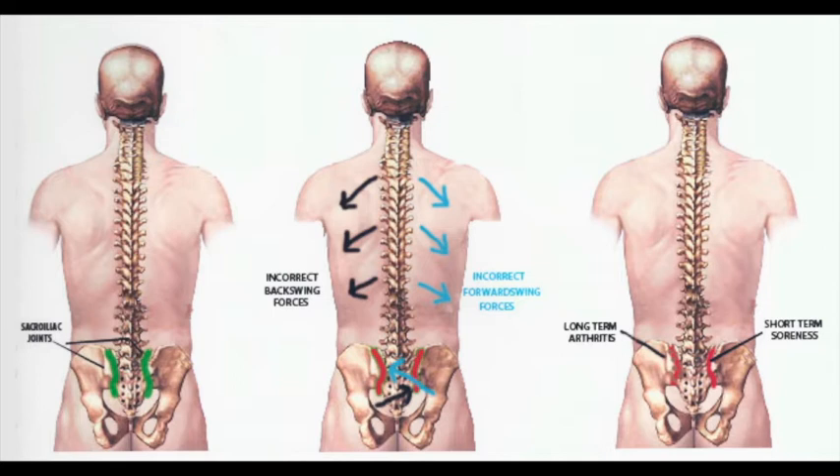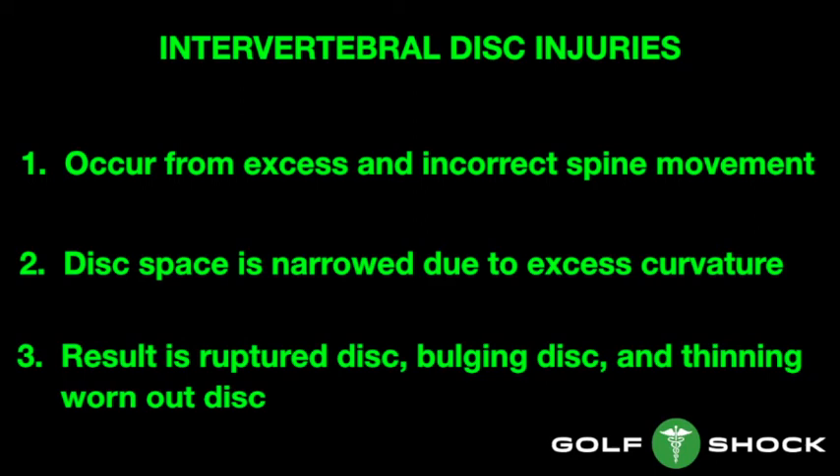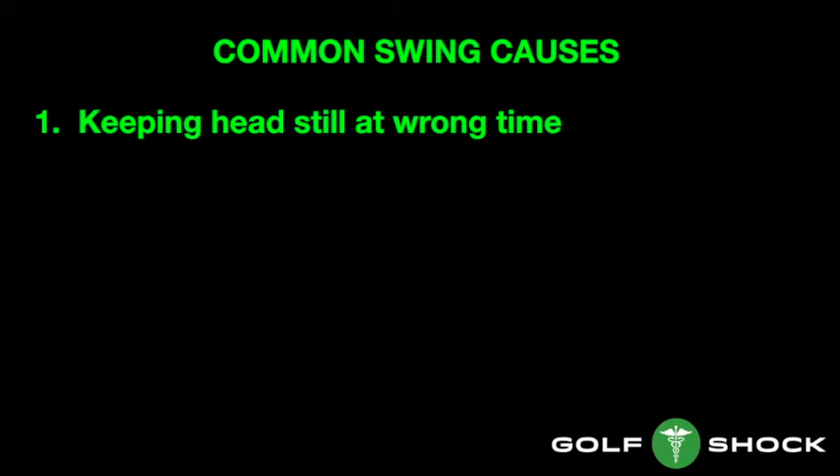On the left is a normal back. The sacroiliac joints are shown in green. If the spine moves to the left on the backswing, the bottom part of the spine can bump into the sacroiliac joint and cause inflammation. The opposite is true on the downswing. Over time, you can get arthritis in the sacroiliac joints. Disc injuries occur from excess and incorrect spine movement. The disc space is narrowed due to excess curvature, and when the turn occurs in the golf swing, the result is a ruptured disc, a bulging disc, and thinning worn-out disc.